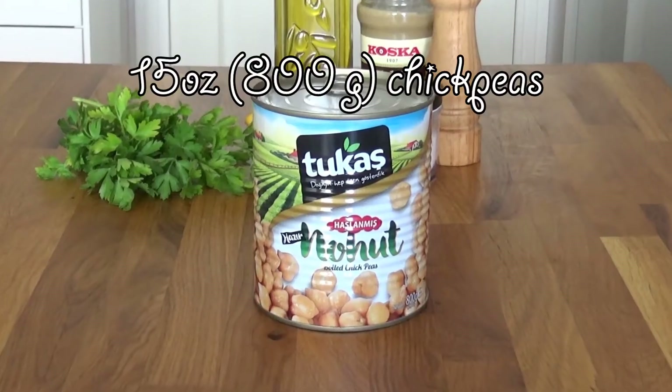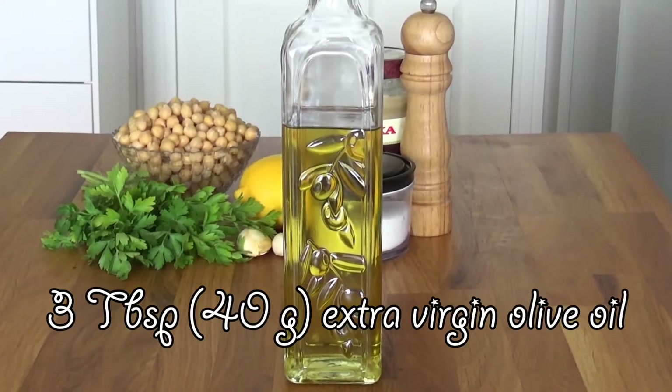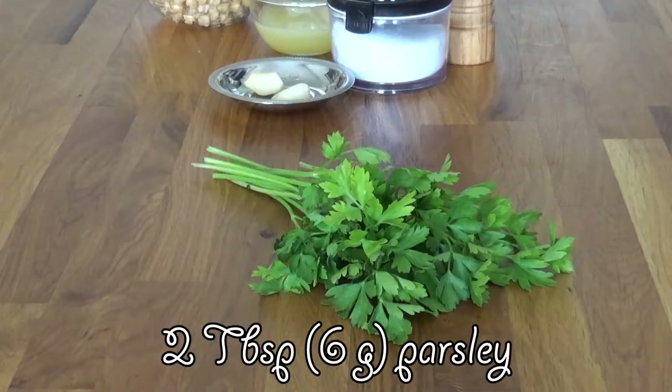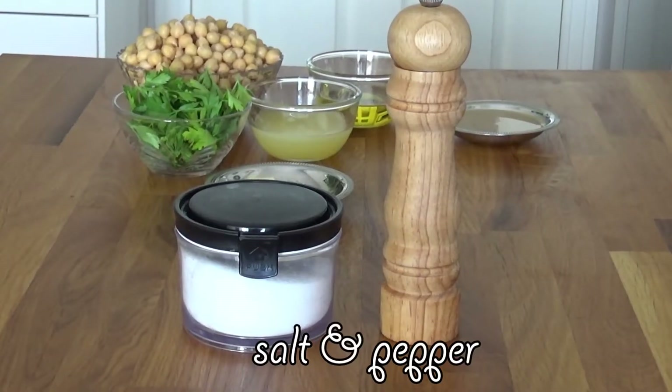We're gonna need 800 grams of chickpeas, drained and rinsed, 3 tablespoons of extra virgin olive oil, 2 cloves of garlic, juice of 1 large lemon, 6 grams of fresh parsley, 2 tablespoons of tahini, and salt and pepper.